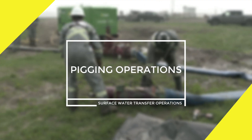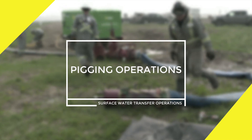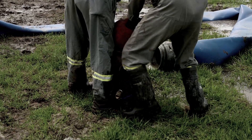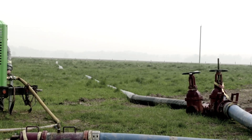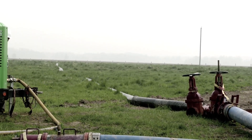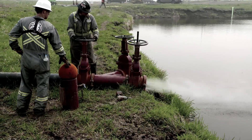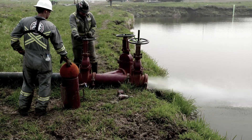Module 3: Pigging Operations. Water transfer operations include pigging operations. Use of these devices requires proper planning, communication, and hazard identification. Failure to do so will result in endangering yourself and your fellow co-workers.